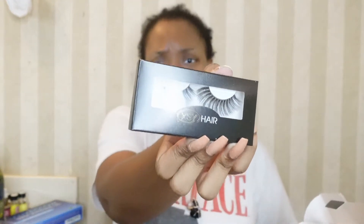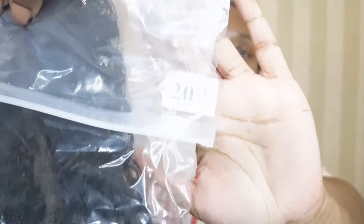They gave me a headband and some lashes. It's a 20-inch wig and I got it from Amazon. So I kind of just want to see if my little idea will work.